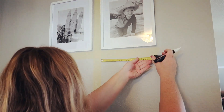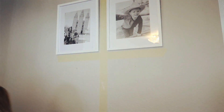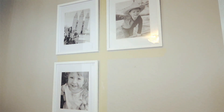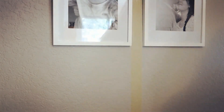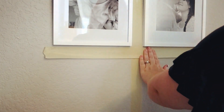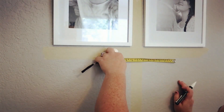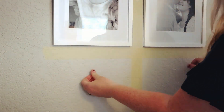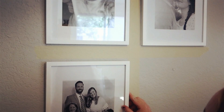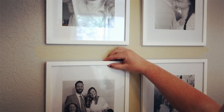You can see here I am just adding another tape line underneath the pictures for even spacing, and then I'm adding those thumbtacks and hanging my pictures right on top. Same thing underneath: adding another piece of tape, measuring, and then adding the thumbtacks. I measured six inches away from the tape and then about two inches down.